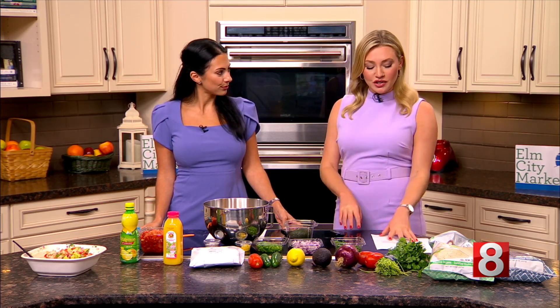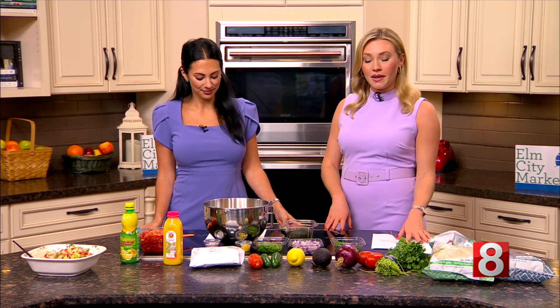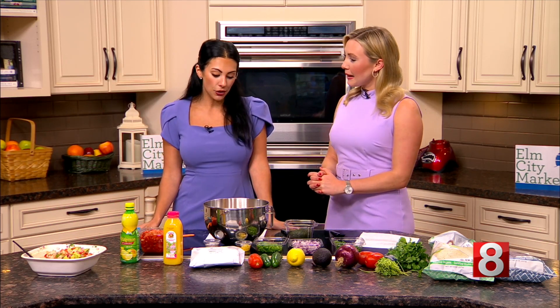We're going to bring up the directions as well because we did skip a few steps. We cooked the shrimp already, but what we did first is we cooked the shrimp, let it cool — that's really important. You boil it and then put it immediately into ice water to cool. After that, you place it in a bowl, already chopped up, and then add the juices.